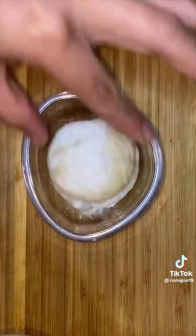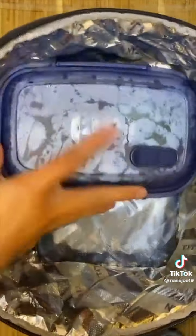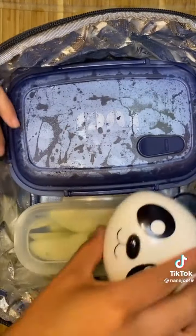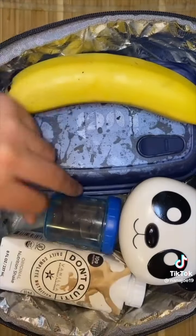Today I made some homemade cream cheese cookies and I'm going to add two of those cookies, plus his note to let him know how much I love him. I'm going to pack everything in this lunch pot with a couple more snacks — a banana and some type of protein drink that I got at the grocery outlet.